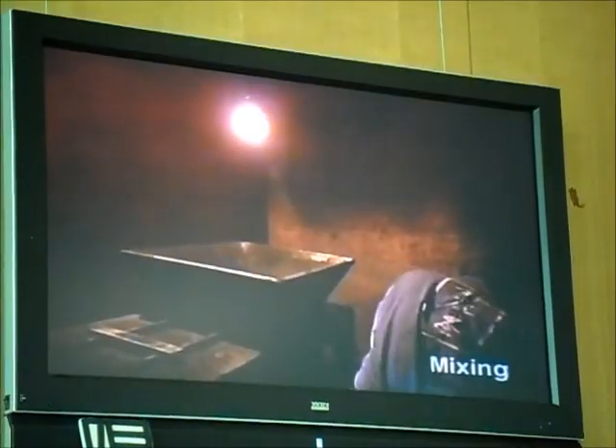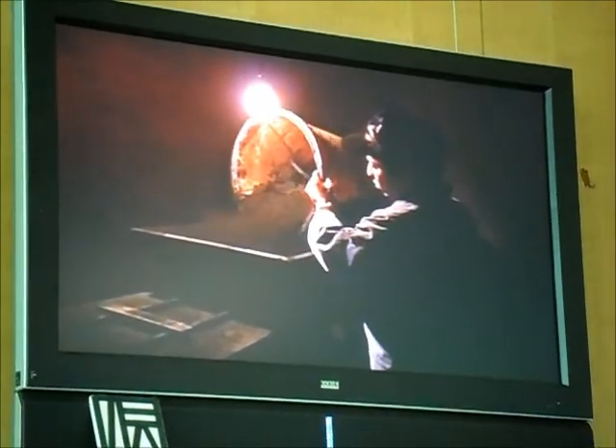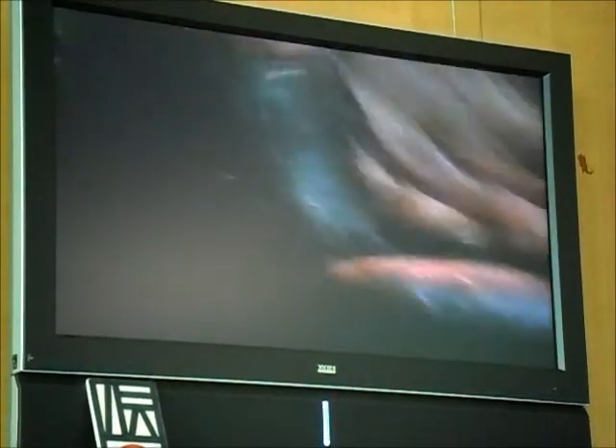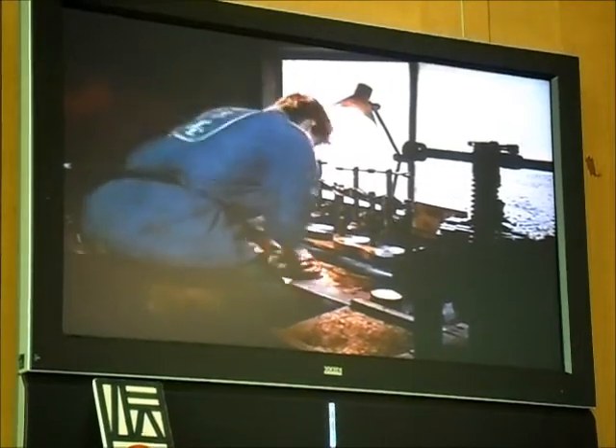Water is added to the glue to make a starchy, syrup-like solution. Next, the ink black and glue solution are mixed and roughly kneaded. The kneaded ball of sumi has the consistency of freshly pounded mochi rice cake. It is then vigorously worked with the feet. The ball of sumi is then carefully kneaded again by hand to ensure that there are no air pockets or bubbles.